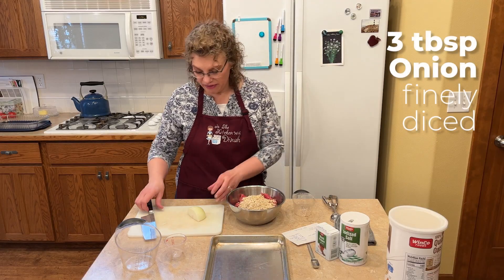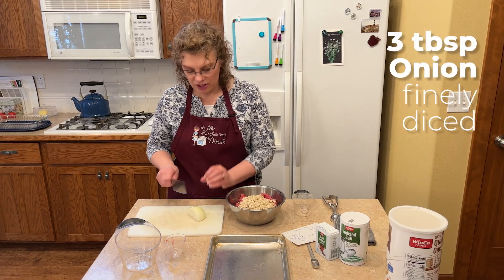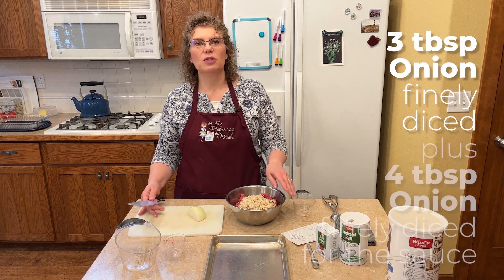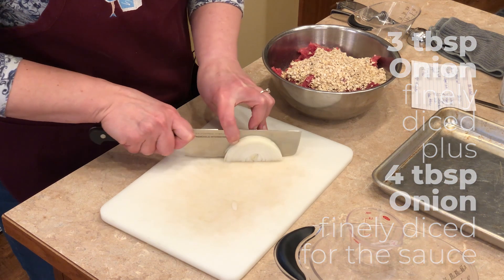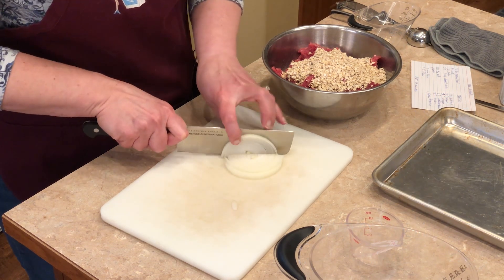We also need three tablespoons of onion, super finely chopped, for the meatballs, and then four tablespoons of onion for our sauce. So we're going to chop all our onion since we need it for both.